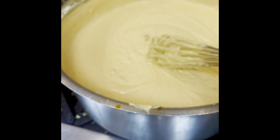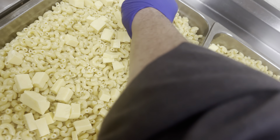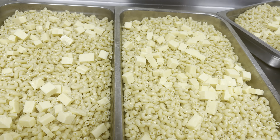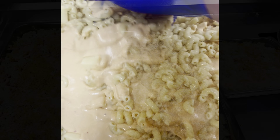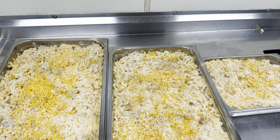Nice and gooey — you can see the consistency here. We added fresh jalapeños and some puree of dried peppers. Then we fold it into the pan with some sharp Tillamook cheddar to melt into the pan, with our breadcrumbs over the top.